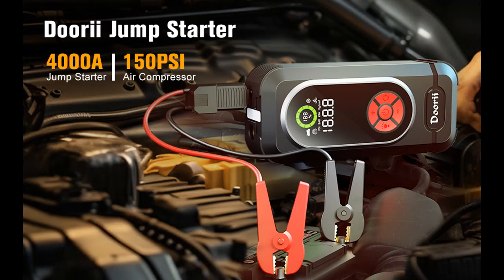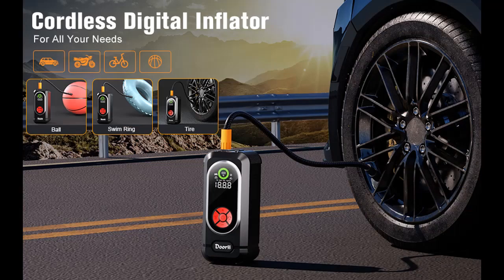We are introduced to some reasons why you should choose this product. With 4,000 amp peak current and reinforced smart clamps, the Q10 jump starter can reliably start 12-volt batteries easily and safely in 1 to 3 seconds.